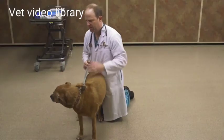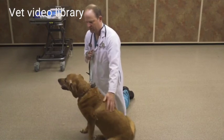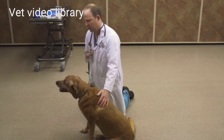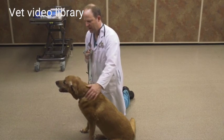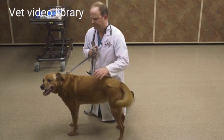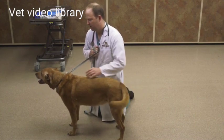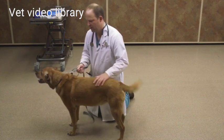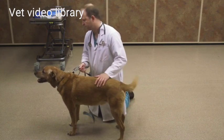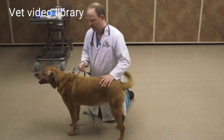Once you're done with your examination, you can repeat your hands-off examination and watch them move around the room. If I have any concerns about a lameness or some neurological abnormalities, I'll do a more thorough neurological or orthopedic examination. If I have concerns about an ocular problem, I'll do a more complete ophthalmologic examination. That concludes the general physical exam of the canine.